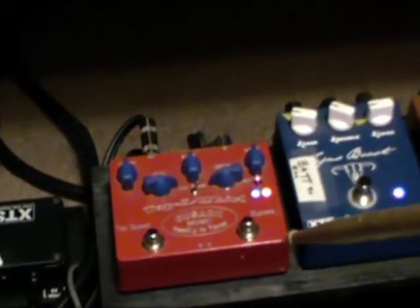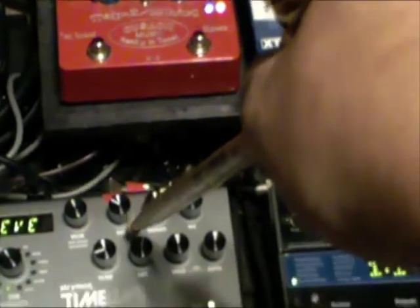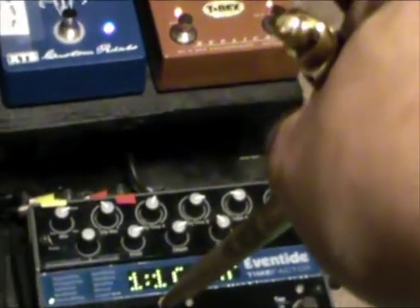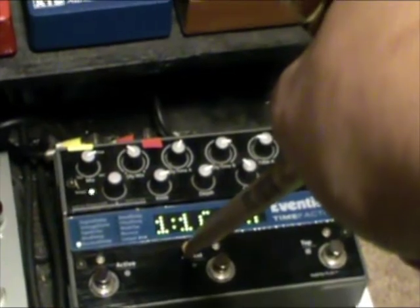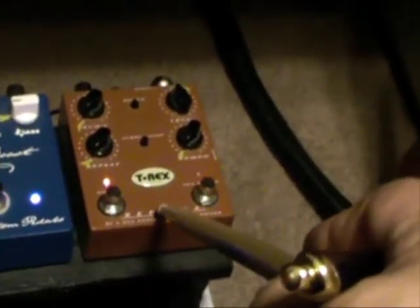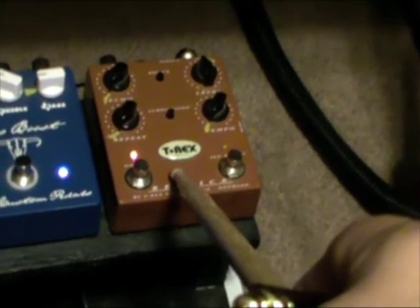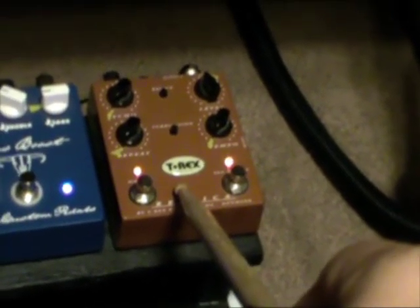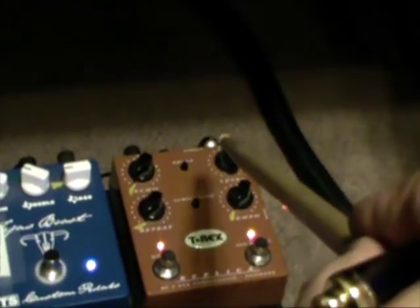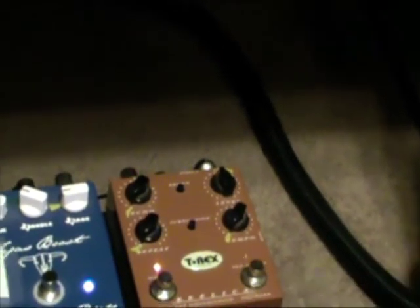Then I have the tap whirl in going to my Strymon timeline delay output. Then I have my Strymon input going into my Time Factor delay. And then the Time Factor delay input going to my T-Rex delay, which I use basically as a boost. I have everything turned down and it gets a nice warm, dark tone out of the amp. And then I have the T-Rex input going into my amp's send.